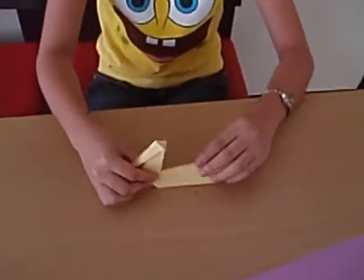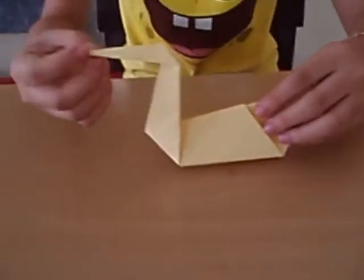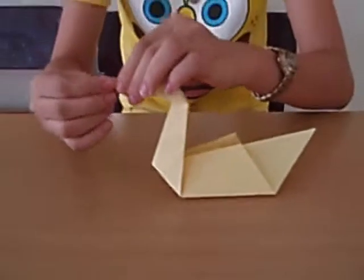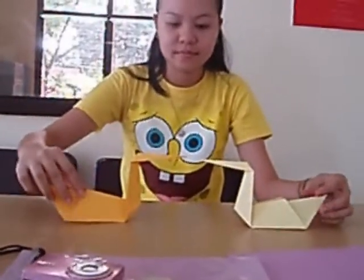Then unfold the head and the body. We are now finished with our Origami Swan.